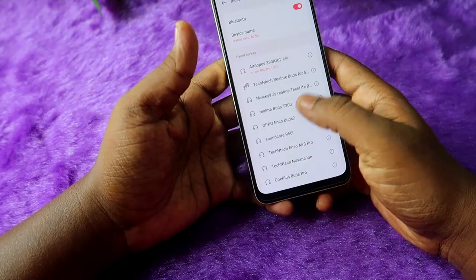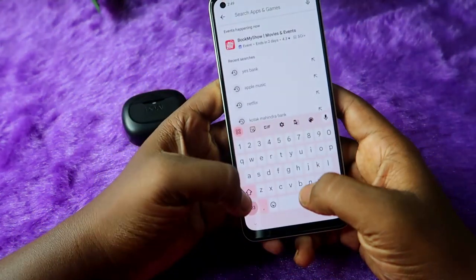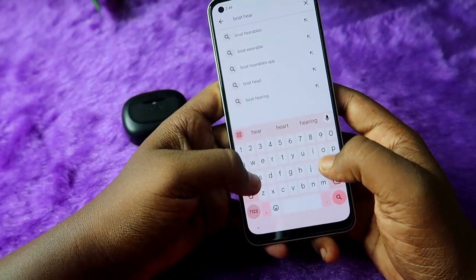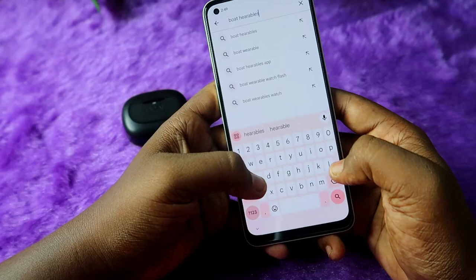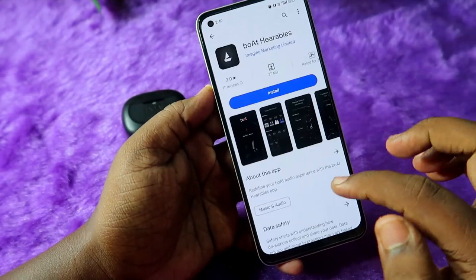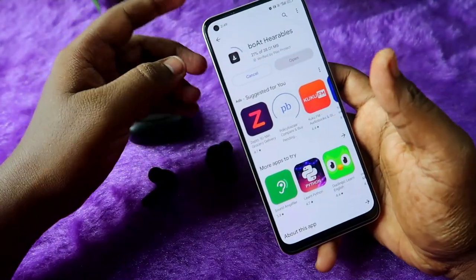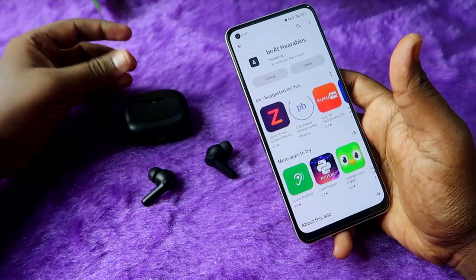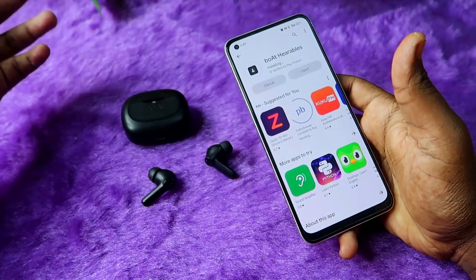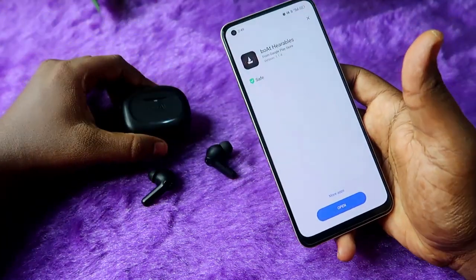Once connected, go to the Google Play Store and search for the application called 'Boot Hearables'. This is the app — just install it to your Android smartphone. Recently, the Boot Hearables app has supported Android phones, and there is also app support available for iPhone as well.